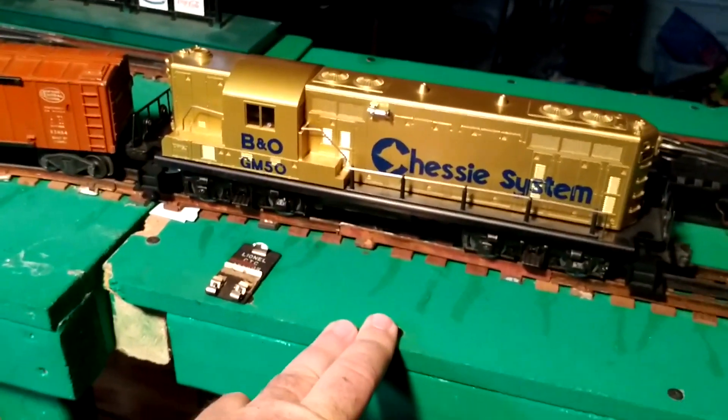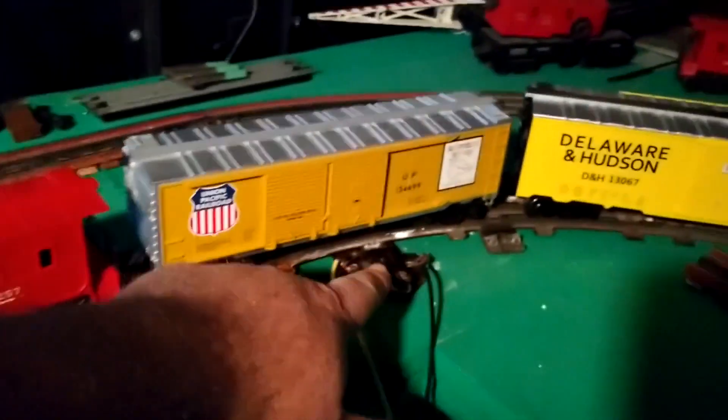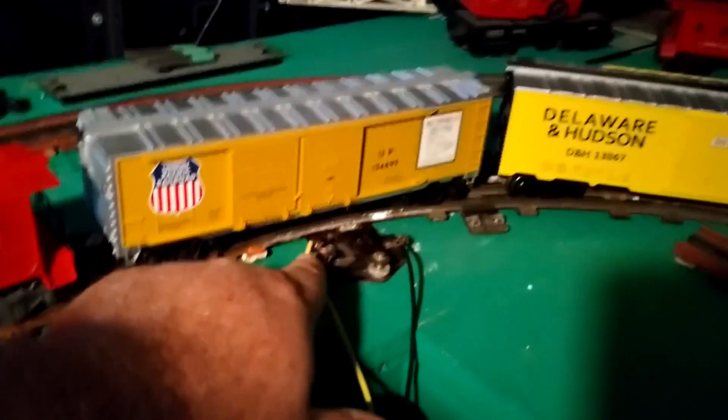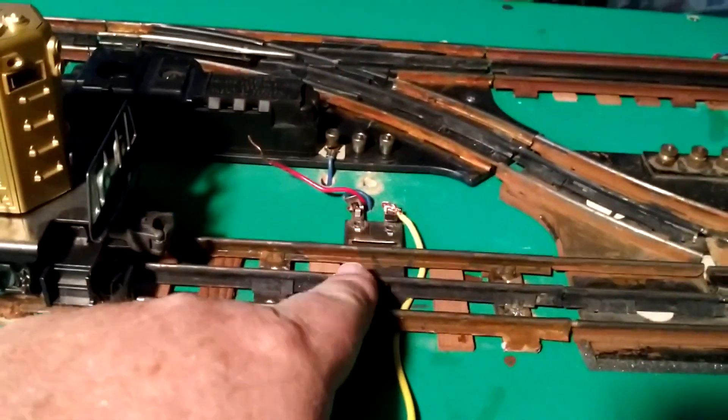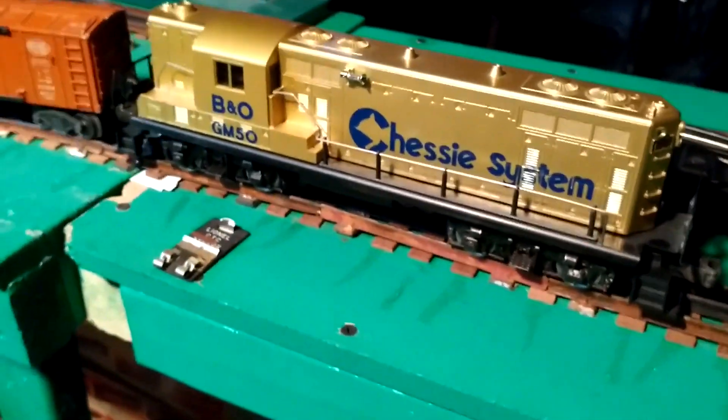Train B here, our GM50 GP7, stops in that section. When train A leaves, the spring goes back up, restores power to the wire, which comes over to our lock-on and restores power to the center rail here — and train number two goes merrily along.